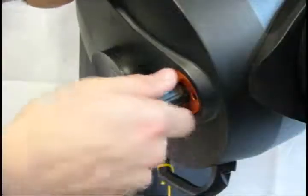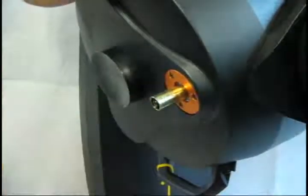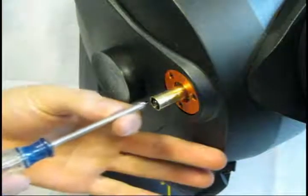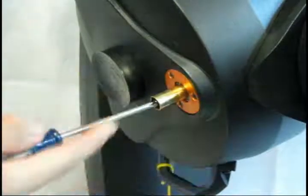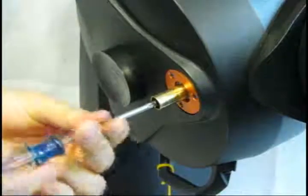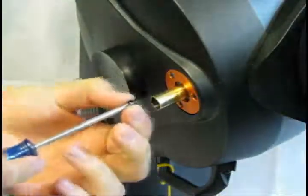Remove the rubber focus knob from the telescope. Then, using a Phillips screwdriver, remove the screw from the end of the focus shaft. Hang on to this screw, as you'll need it later after you install the microfocuser.